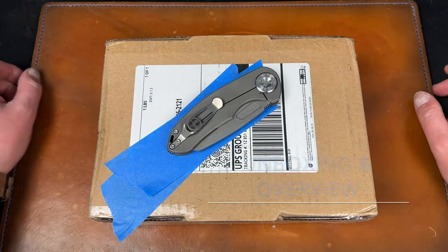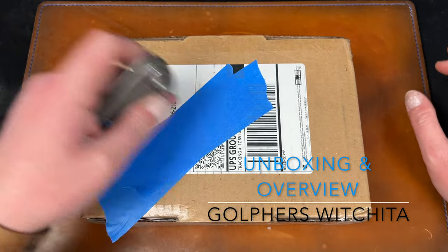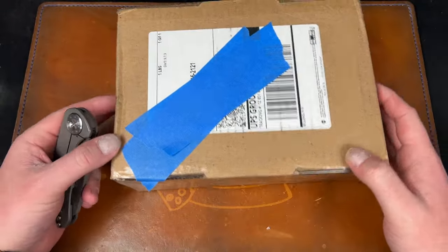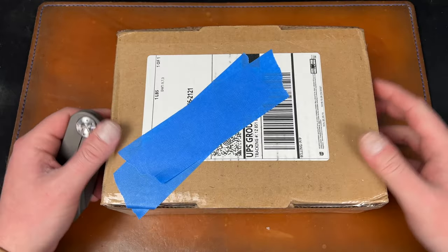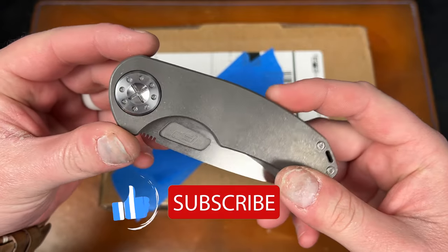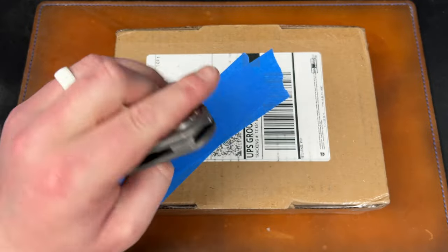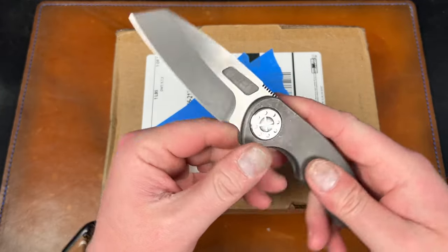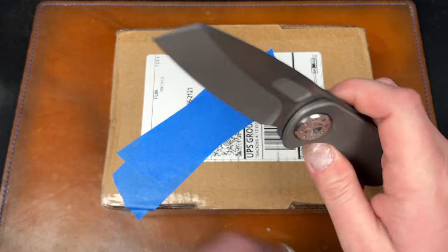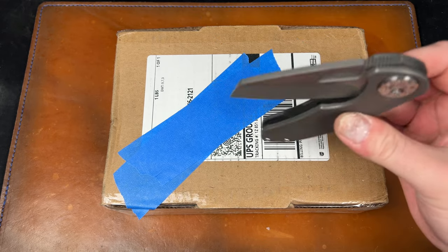Hey guys, Kev here and I have an unboxing to do for you. This is actually for my dad. I picked this up for him because he keeps losing his knives. The unboxing knife is the Curtis Custom Knives F3 - the medium three and a quarter inch blade Warny with the non-flipper. A really cool knife, I actually dig it a lot.